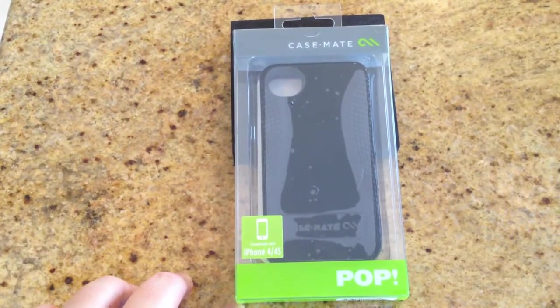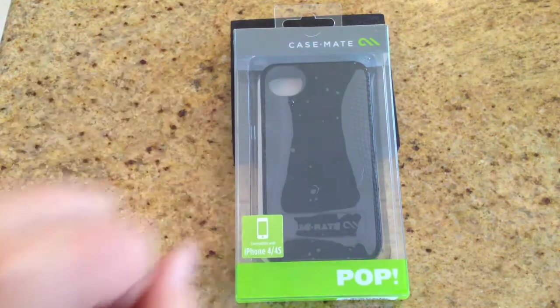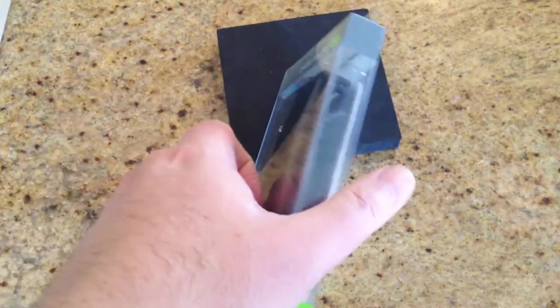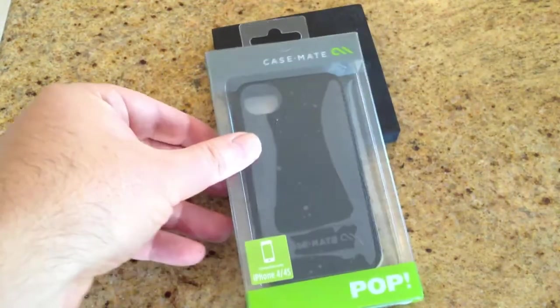Hi folks, Chris Voss here from thechrisvossshow.com. Coming here, we've got a new pop kickstand case from Casemate. You can see it's at case-mate.com, and there'll be a link below the video you can click on. This is their pop series that has a kickstand in it, and this is made for the iPhone 4 and 4S.